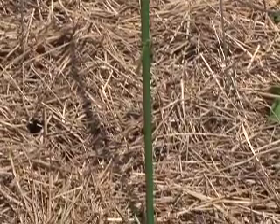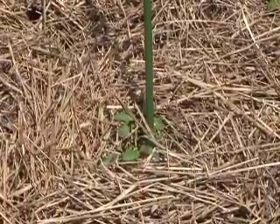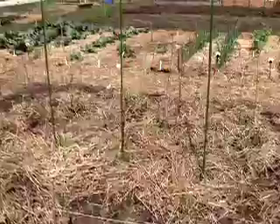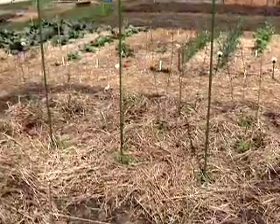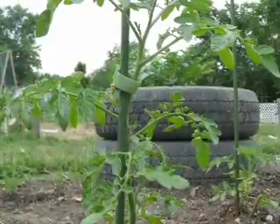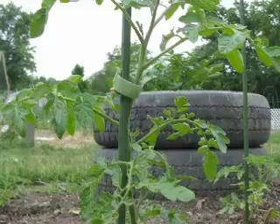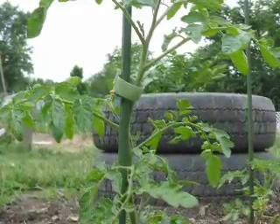You can also stake tomato plants, so instead of having a structure that's actually around the plant, you have one singular pole or stake or rebar, for instance, that's right next to the plant. Then as the tomato plant grows, you can tie it off loosely to the stake and encourage its upright growth.